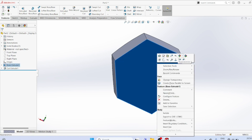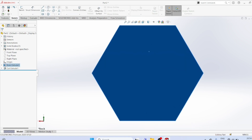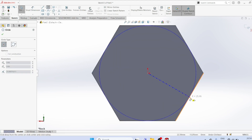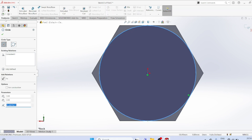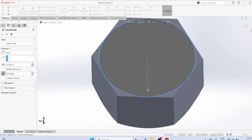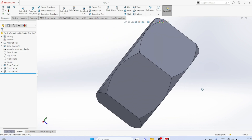Take the other side. Normal to sketch. Circle, tangent to the surface. Features extrude and cut. Draft 45 degrees. Flip side to cut — you can see the yellow color here, that is required. Two sides — that is a chamfer.